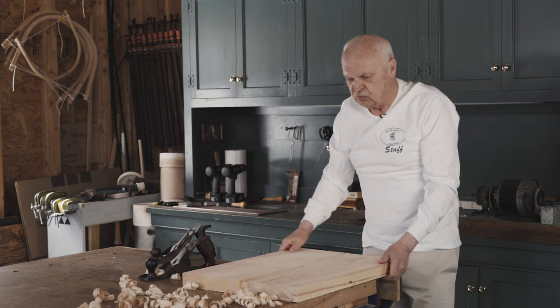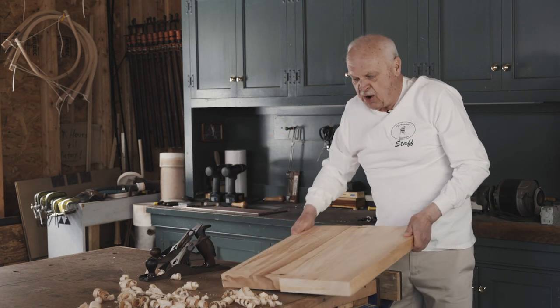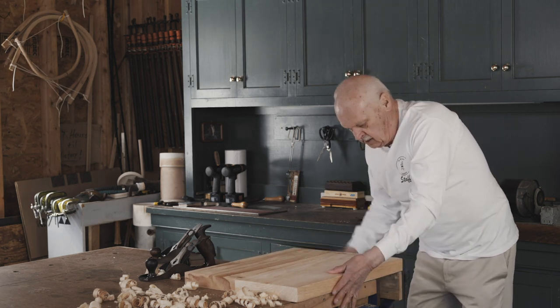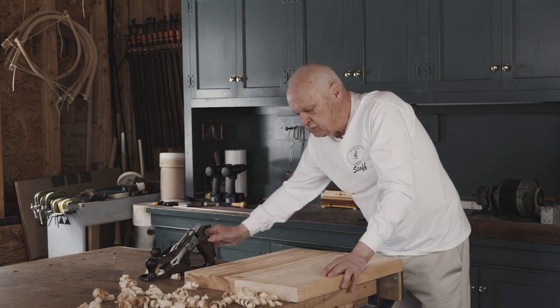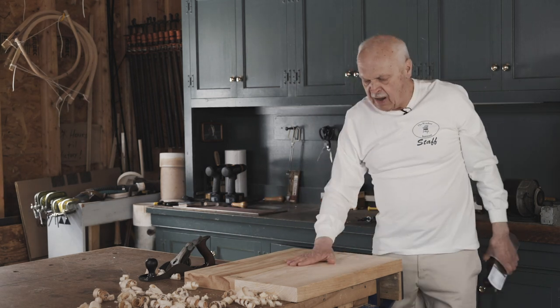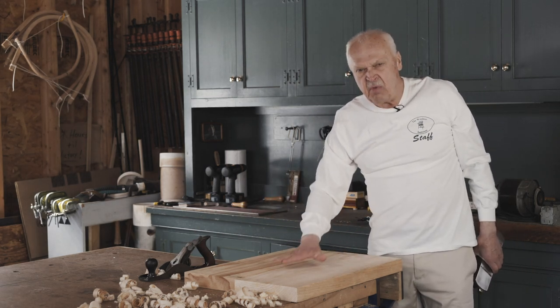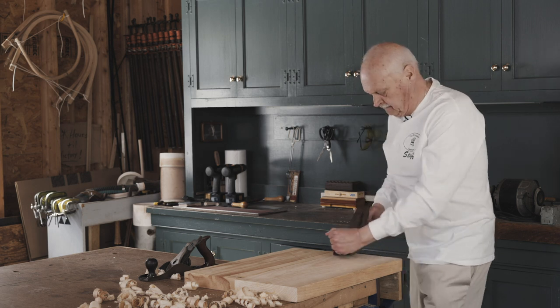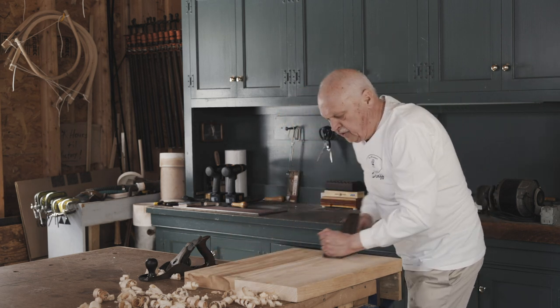That leaves the surface a little rough, but it's the bottom of the chair and nobody sees it. This is the top of the seat. Some of the seat — the area called the platform — is going to remain visible in the finished chair, so I'm going to work this with a smooth plane. That'll give me a finished surface.